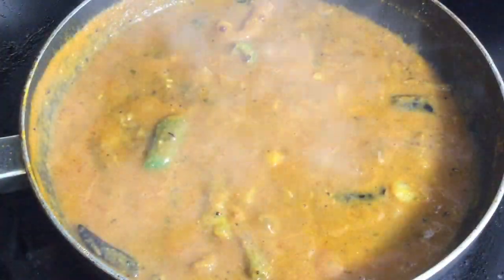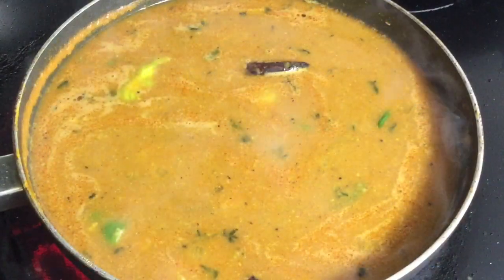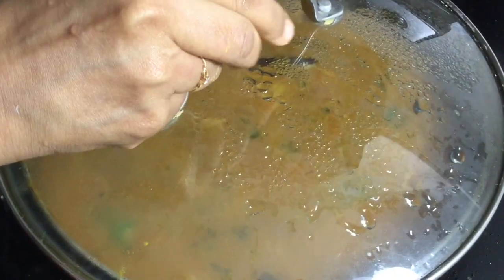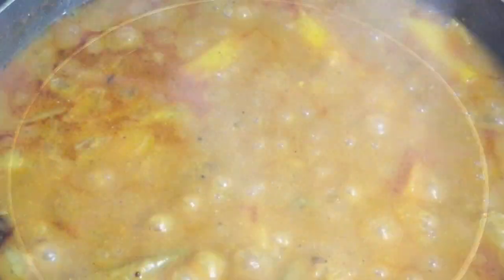You can adjust the gravy consistency by adding the required amount of water. Cover the pan and let the gravy boil till it becomes thickened. When the oil separates, it indicates that the curry is done.